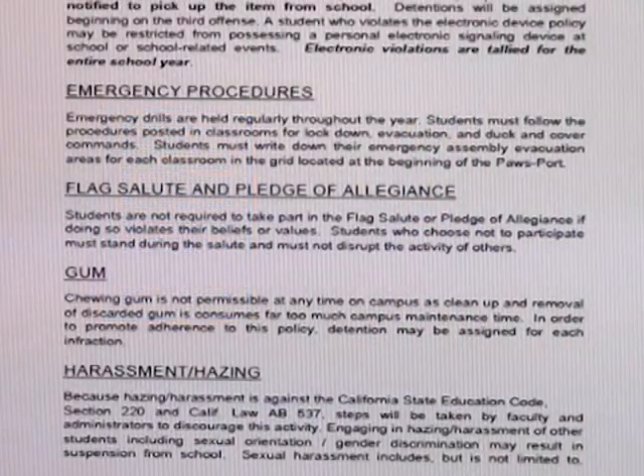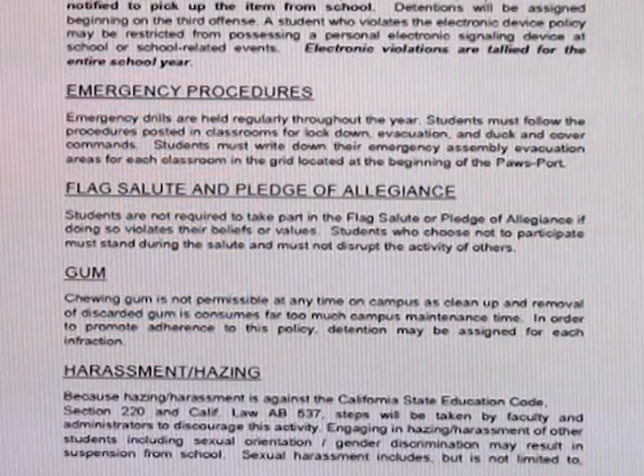Remember to write down each of your class emergency evacuation locations in the front of your Pawsport. Whenever the flag salute occurs at assemblies, games, or during the bulletin, we encourage you to participate and stand. If you choose not to participate, you may not disrupt the salute for others.